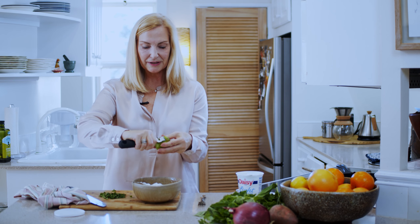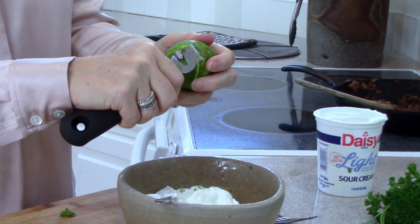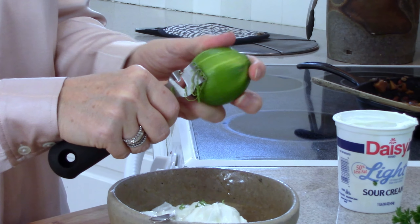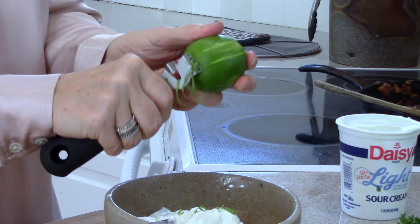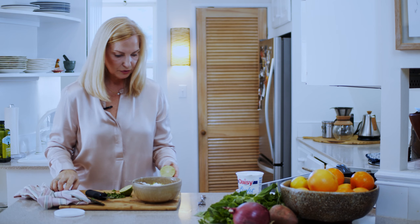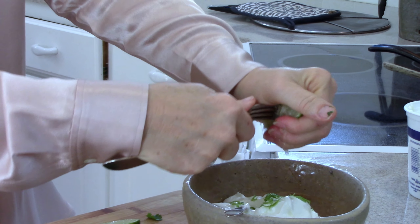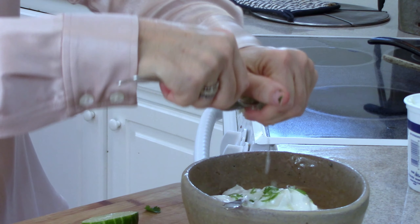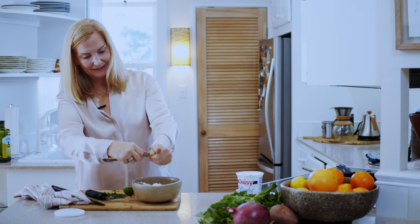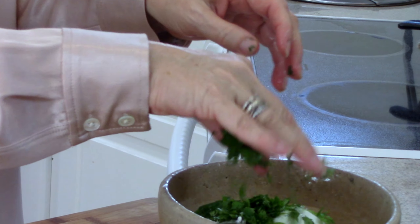All right, so back to our sour cream — we've got sour cream in our bowl. I'm going to put in some lime zest. You can use a grater too; you really just want this little outer part. I like the little ribbons — I think they're pretty — but you can chop them up to make them smaller. For the lime juice, I like to put a fork in the citrus and just rock it back and forth; it gets a lot of the juice out. And I'm going to put in that cilantro too.